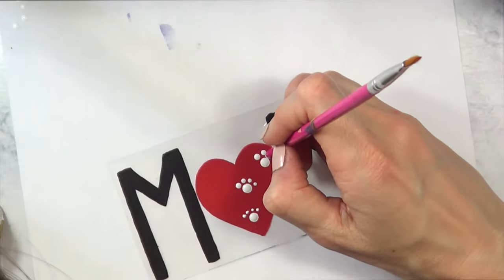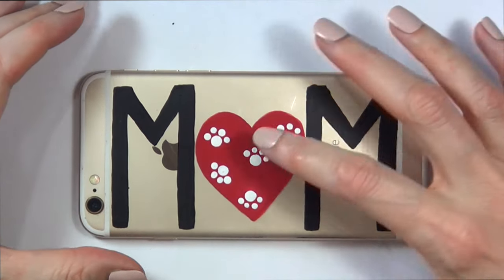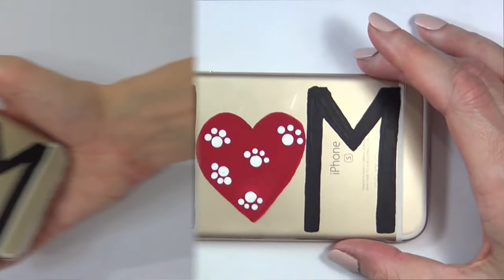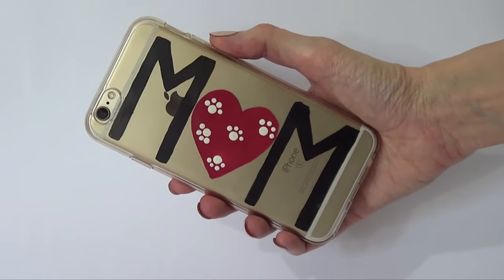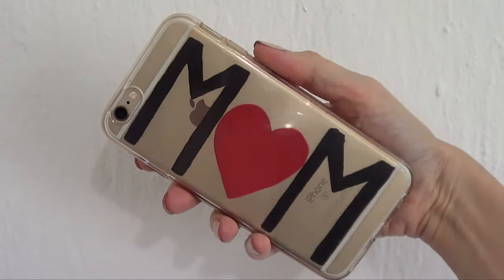I'm adding four smaller dots on top of each larger dot to simulate paws all over the heart. Then I'm going to wait for this to dry. That's pretty much idea number two that I wanted to share.